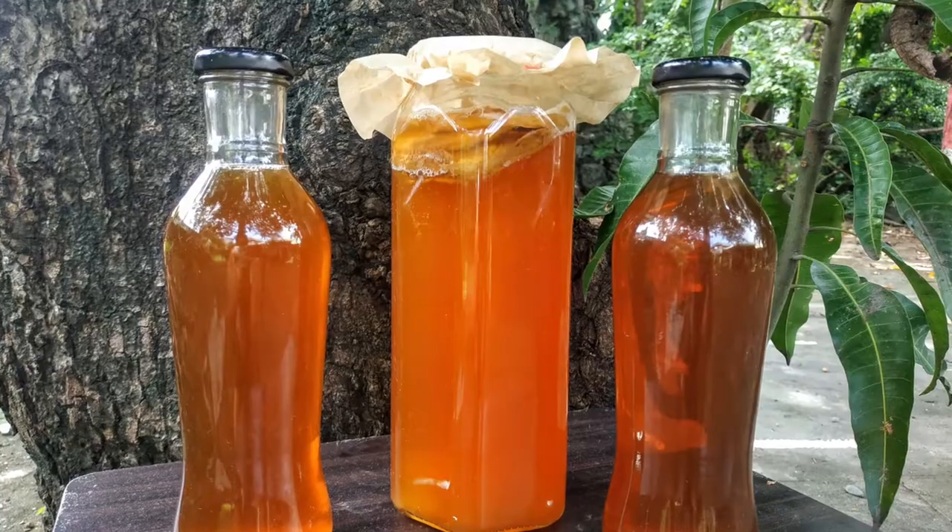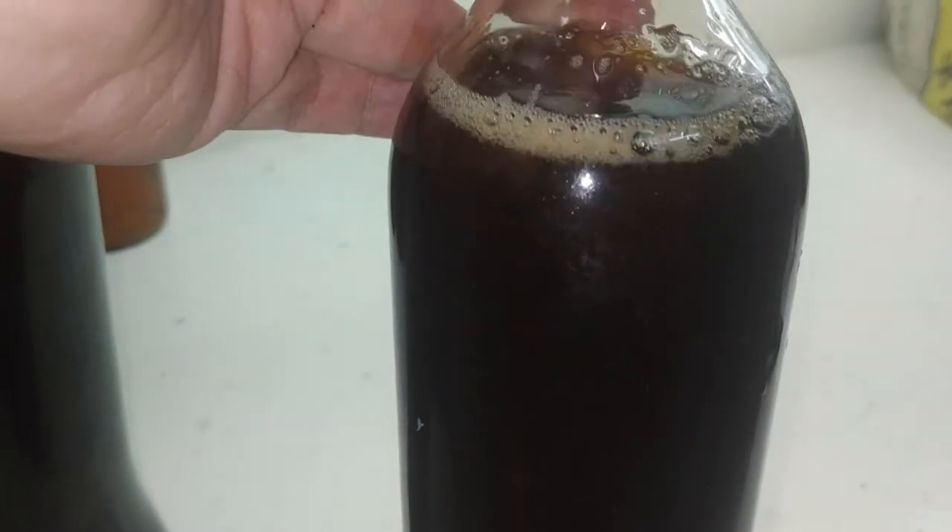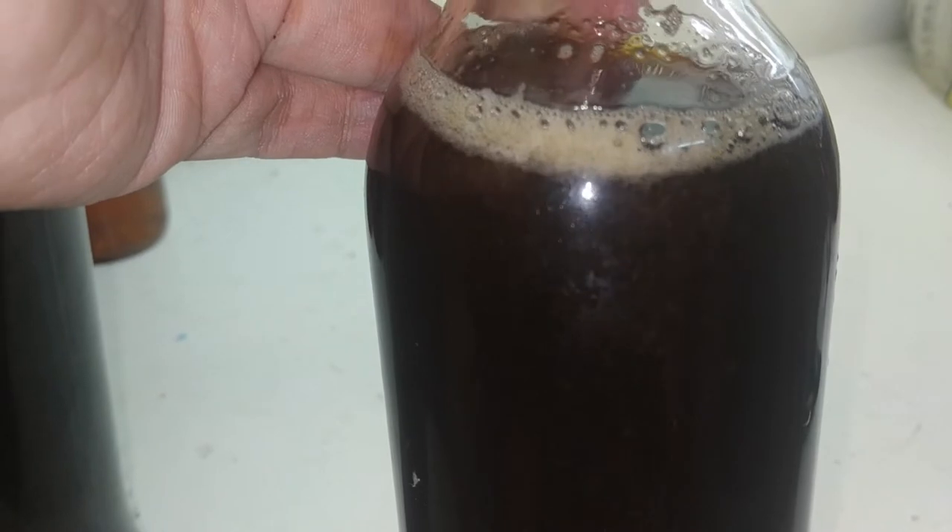By fermenting tea, kombucha comes out as a strong drink similar to apple cider. By fermenting coffee, what will it taste like? Can I make it better than the kombucha I made before? Probably a lot to live up to.